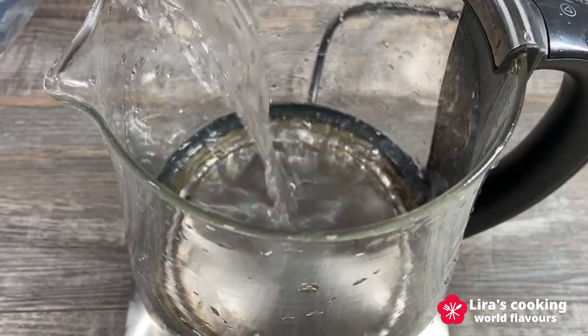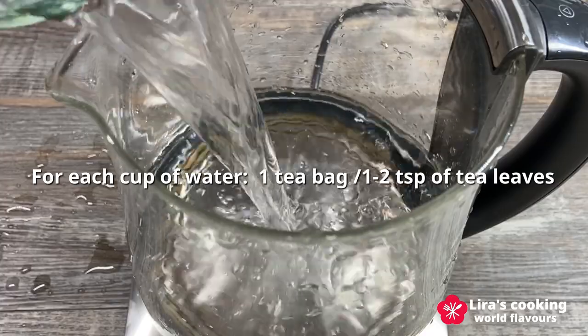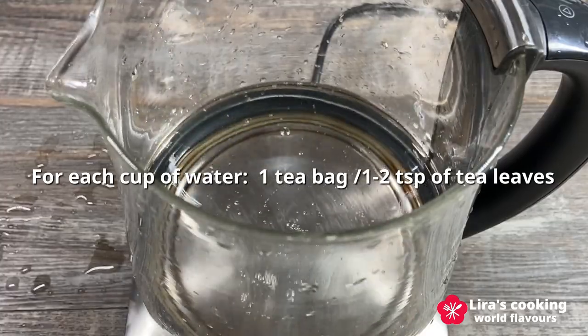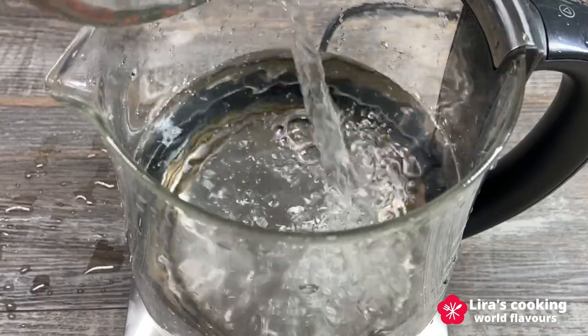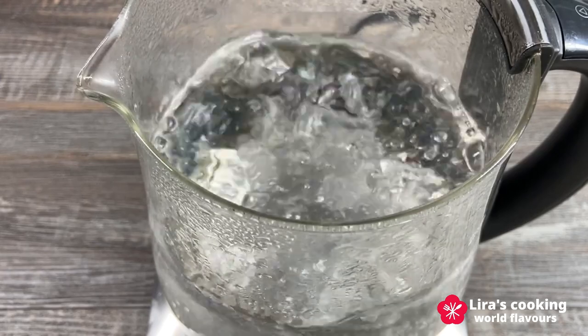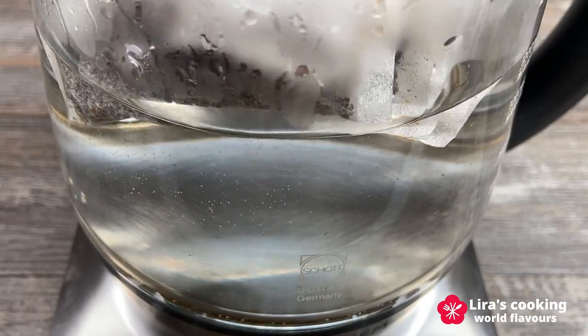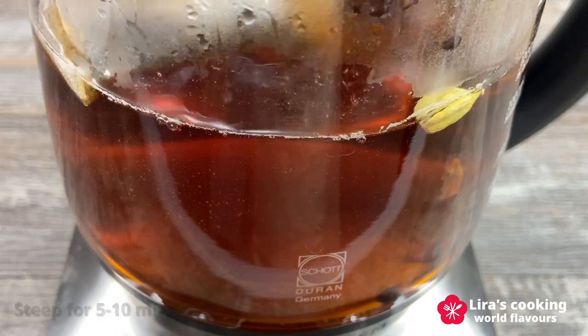Now let's start brewing our tea. Boil water and add one cup of water for one tea bag, or one to two teaspoons of tea leaves, depending on how strong you prefer your tea. When the water boils, turn off the heat and add the tea bags and spices. Let them steep for 5 to 10 minutes to infuse the tea.